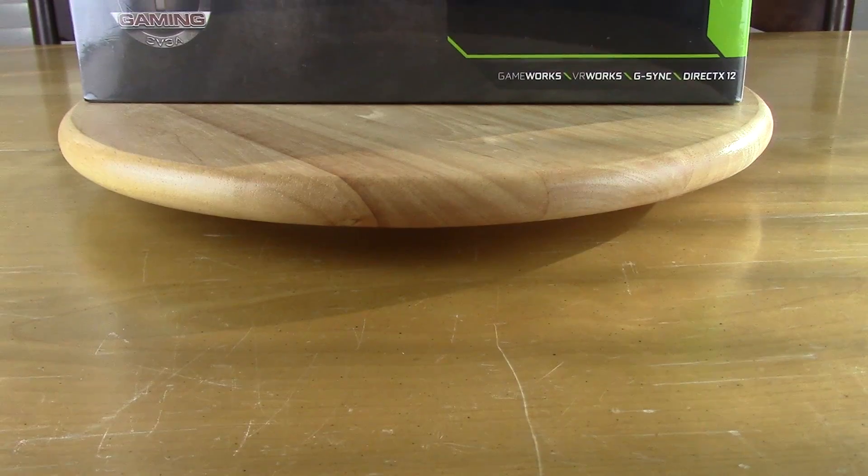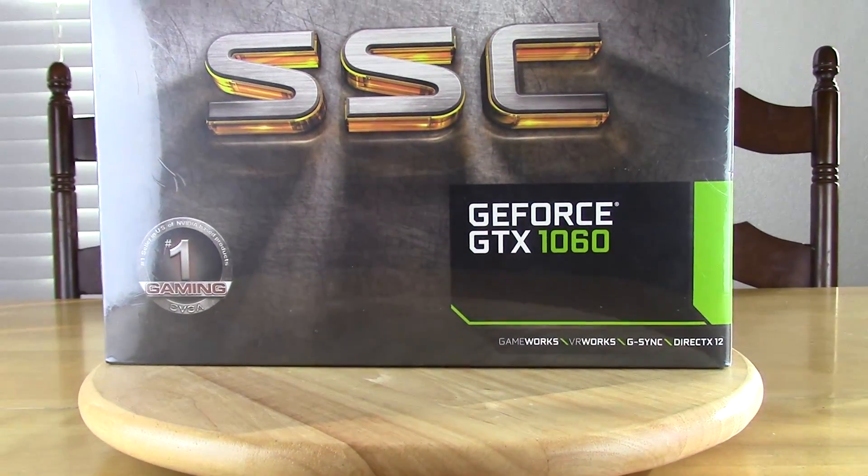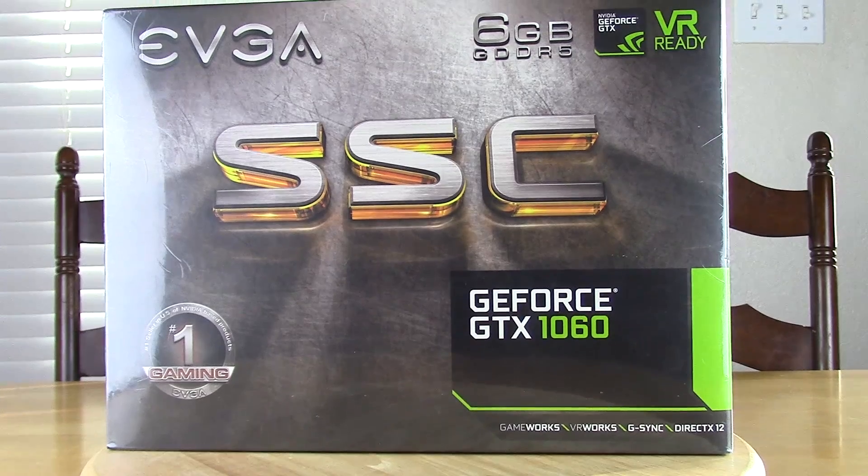It's Blindradden with Son of a Tech once again, and today I have a video discussing essentially the differences between the Super Super Clocked Edition and the For the Win Edition of the EVGA GTX 1060, as well as the improvements in the NVIDIA drivers.